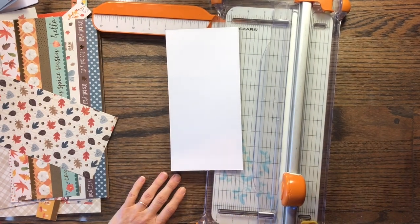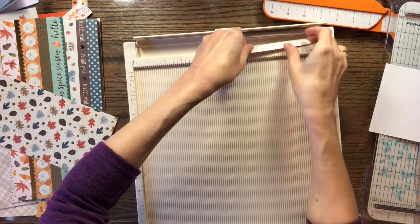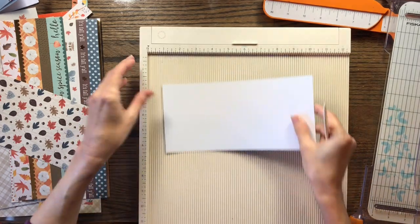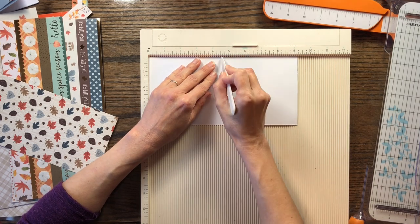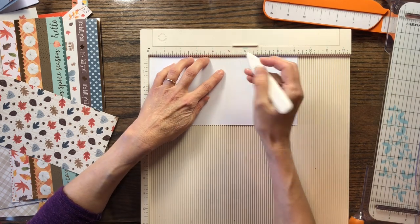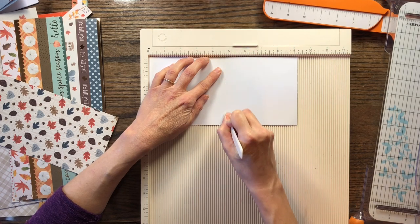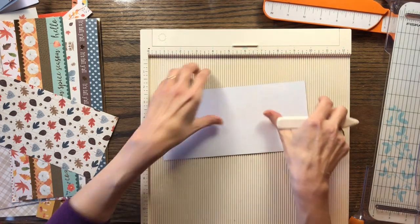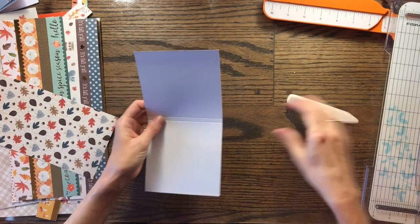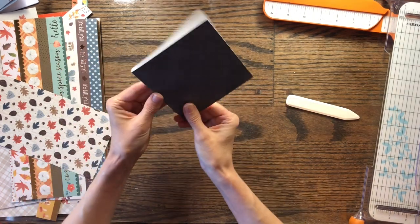I'm going to get my scoreboard down and score it so I don't have to remember any measurements. I'm going to try something different that I've never tried on how I'm making a little journal. So I'm going to score it at four and a half, and then score it again at four and three quarters. Both sides measure four and a half — that worked out. We'll just fold that and see how it turns out. I hope it turns out cute.